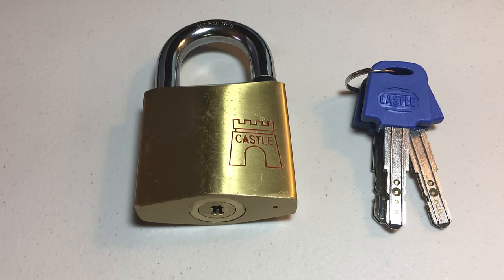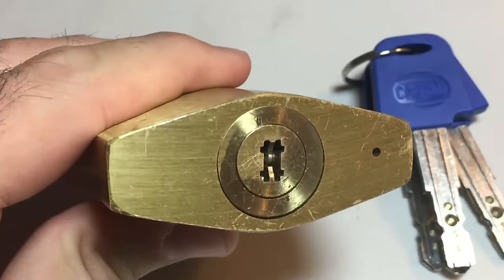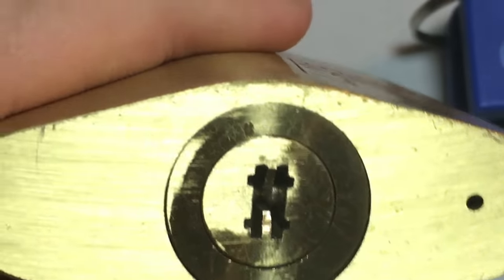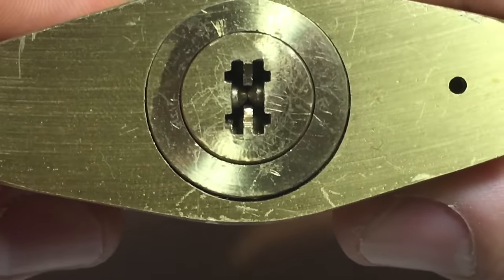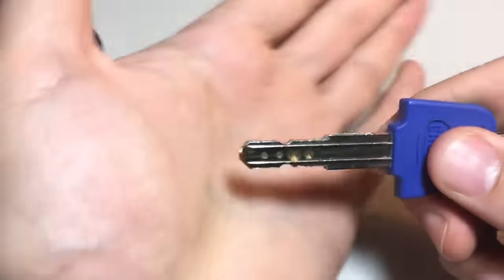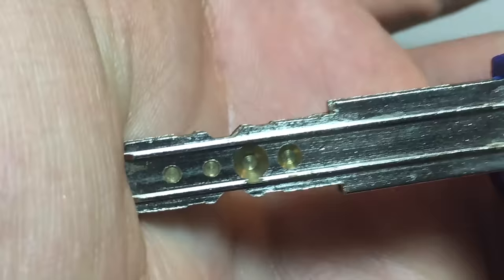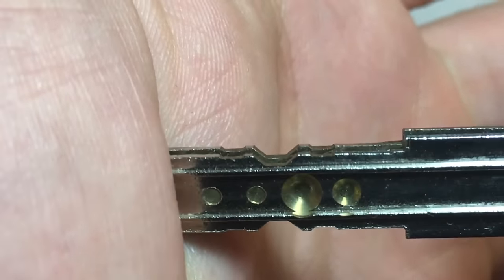Hey guys, today I have a pretty cool padlock called the Castle Lock. Immediately from the keyway you can see it's pretty unique — I've never seen a keyway like this before. It looks kind of like an H and it's got some pretty tight warding in there too. This thing is full of pins. Let's take a look at the key — it's kind of a cool hybrid style key with these dimple cuts on the side and then some normal pin tumbler vertical cuts at the top.